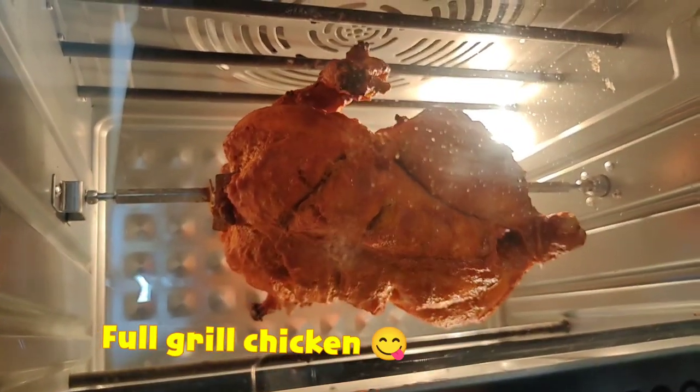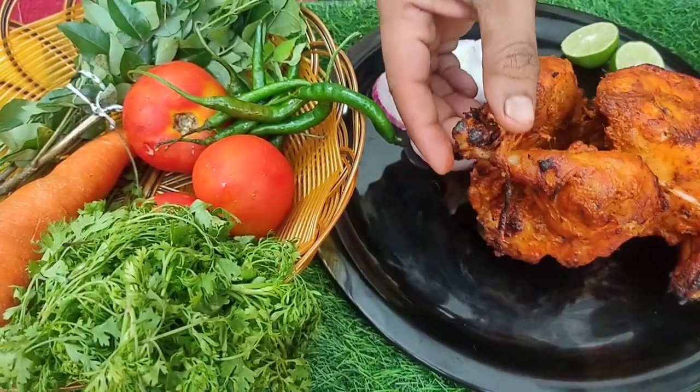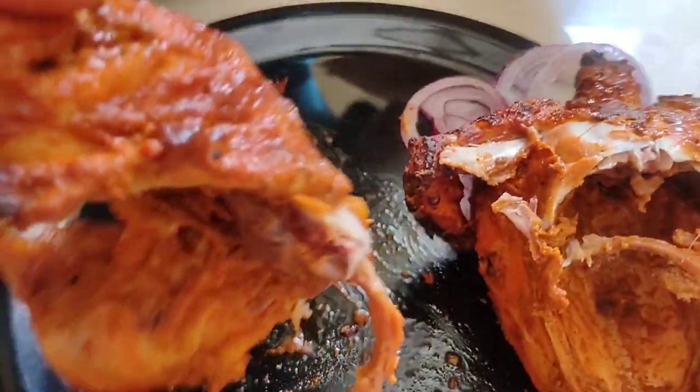Hello everyone! Welcome to Jai Jai Verity's. I am going to make a full grilled chicken today. I am going to make a 3-tip shake to get a juicy and tender chicken.